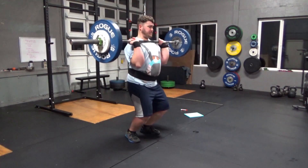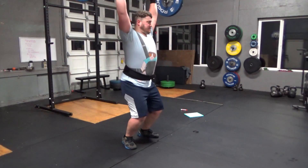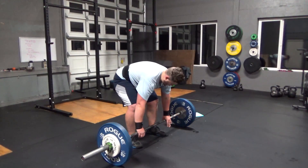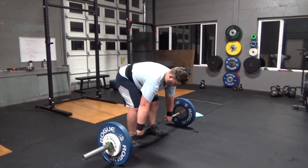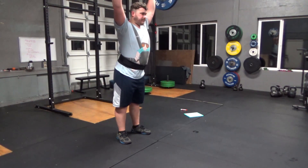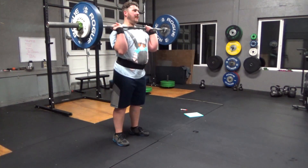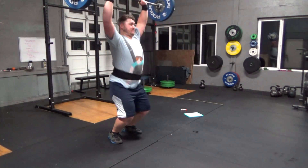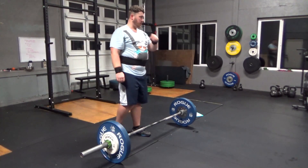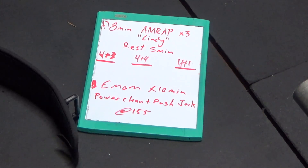Now I'm on to my power clean and push jerk complex — every minute on the minute for 10 minutes, so 10 sets of this complex. I really enjoy doing clean and jerks. I really hope to start working on my power snatch. If you saw my 17.3 workout, it was pull-ups and squat snatches, and I actually really enjoyed that movement. I couldn't get anywhere near where I wanted to be, but I definitely want to start working on it.